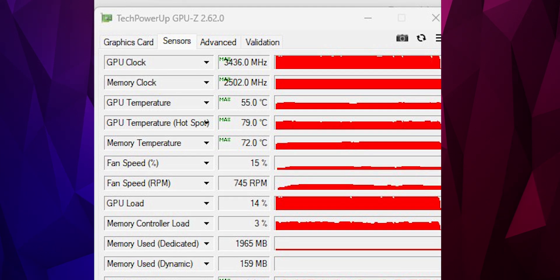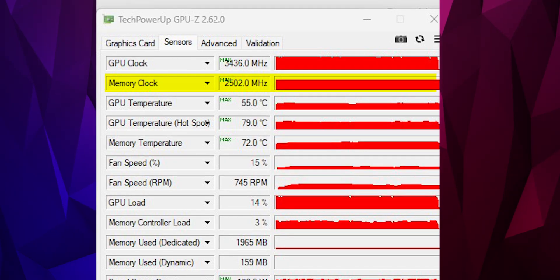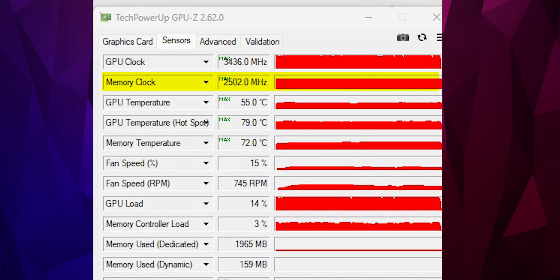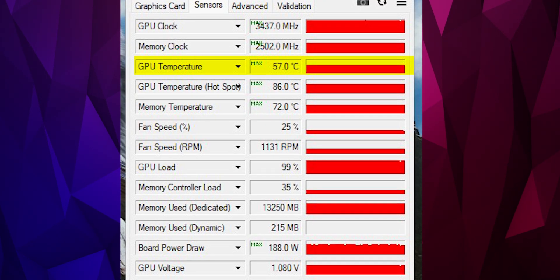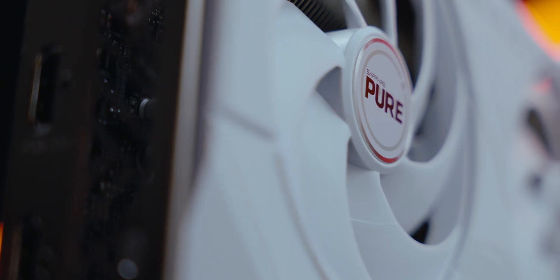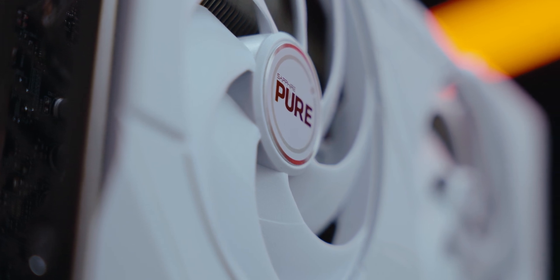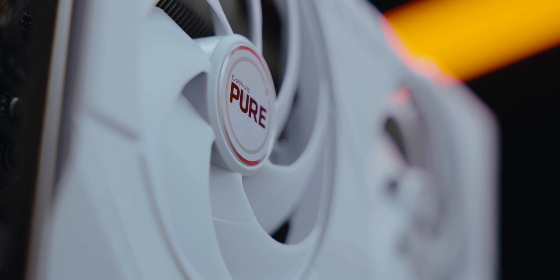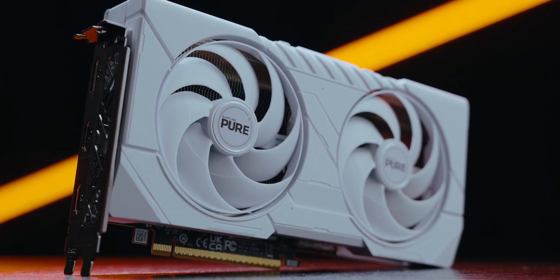At stock, the peak frequency of this card was a massive 3436 MHz, which is 150 to 200 MHz more than the advertised frequency — very solid. The memory was a constant 2500 MHz. The power draw of the card was 188 watts, which is pretty low. The GPU temperature maxed out at 57°C with the hotspot maxing out at 86°C on the stock fan profile, with no problems whatsoever with noise or temperatures. What's been paid for is 3290 MHz and what we've got is 3436 MHz consistent — a very solid result.